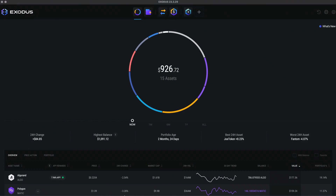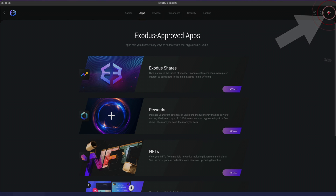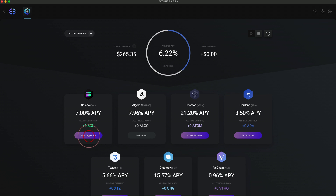Let's move on to the Exodus desktop app. Open Exodus and click on the rewards icon at the top of the app. If you don't see the rewards icon, go to settings and tap the apps tab. Find the rewards app, click install and open. Find Solana and then click the Start Earning button.